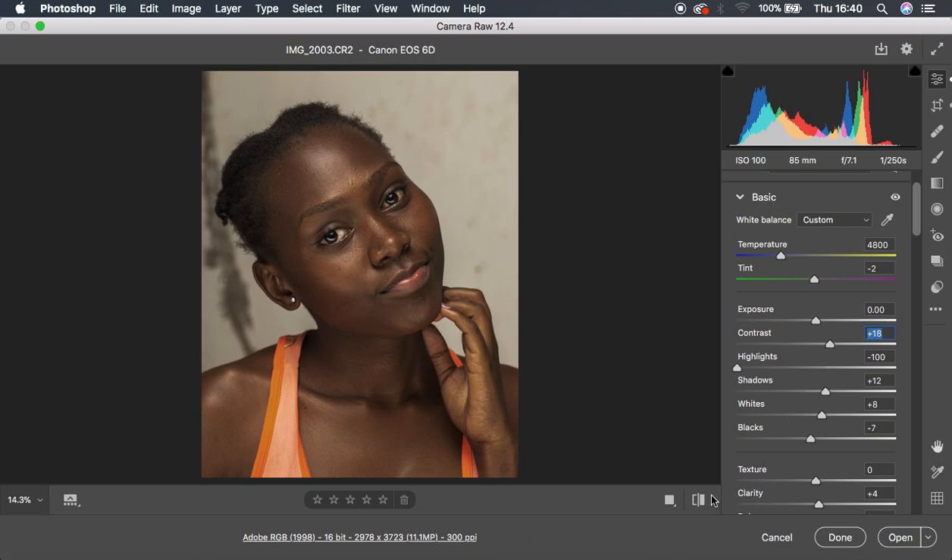You can see the before and after. If you feel like you still have too many greens, you can simply come back to the tint and punch in some magentas — around three. That looks nice and natural enough.